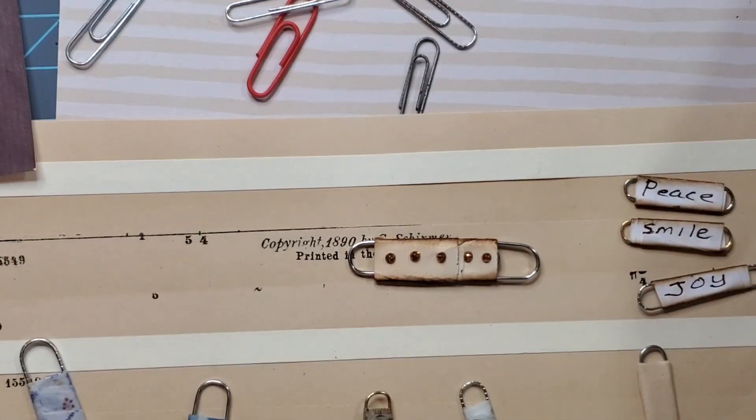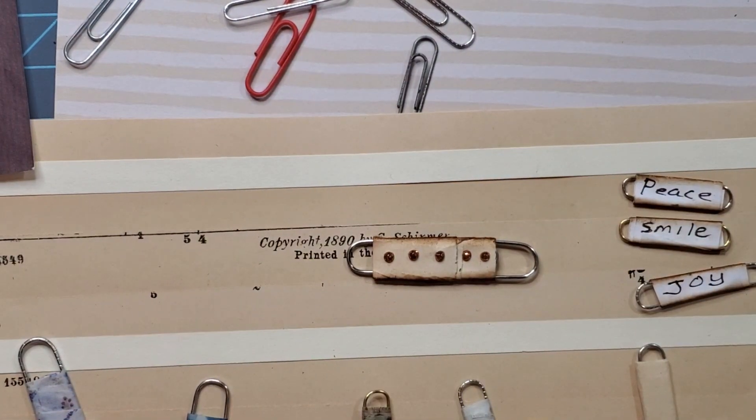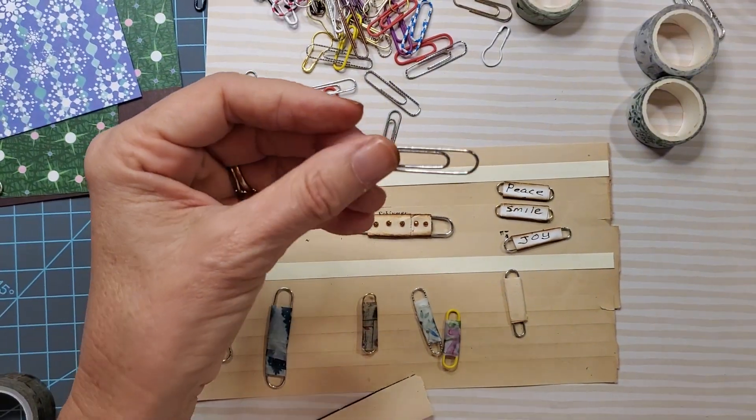I'm just grabbing one of these longer paper clips. How long is it? One and seven eighths inches, I would say. Let me zoom in — maybe that's a tad close, I don't want to get you seasick.